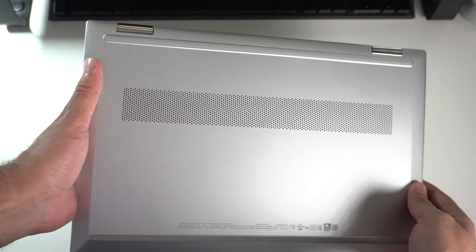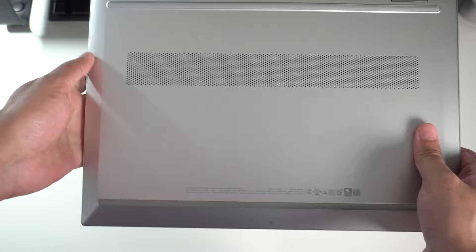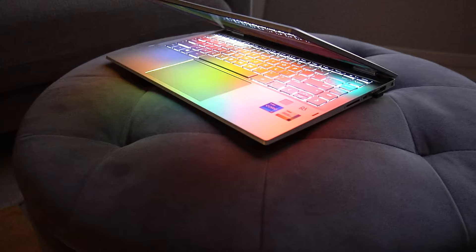As we make our way to the bottom of the laptop, on either side towards the top and bottom you have rubber grips to keep the laptop in place and give it a little bit of height. In the center, you have a pretty large and wide air intake vent to ensure the laptop gets plenty of air. The bottom panel is a hard TPU or plastic finish, which is acceptable given that it's the bottom of the laptop.